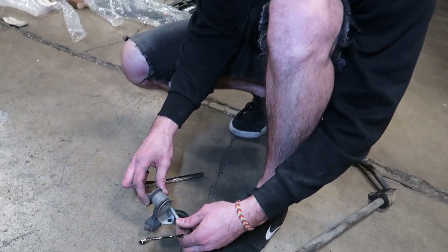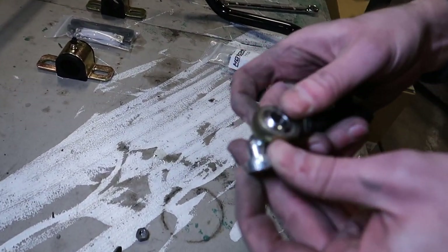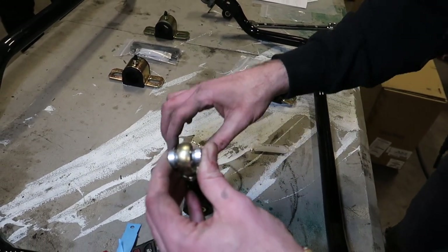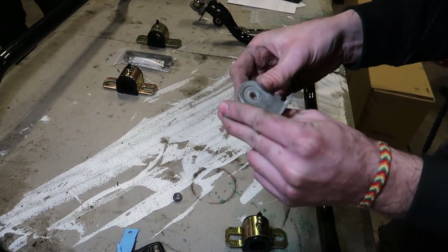We're going to reuse these sway bar end links. Make sure these fittings are in. These little zerk fittings are going to be facing towards the rear of the car — facing the back. That's fine, we can adjust that a little bit later.